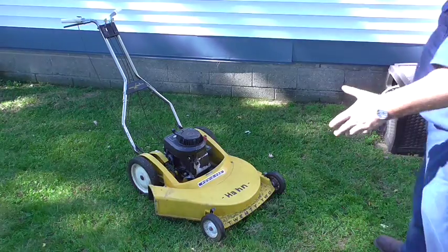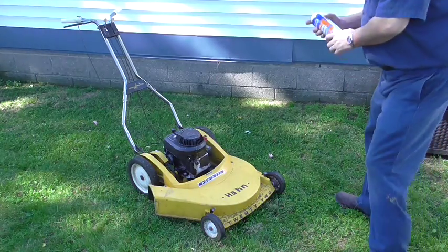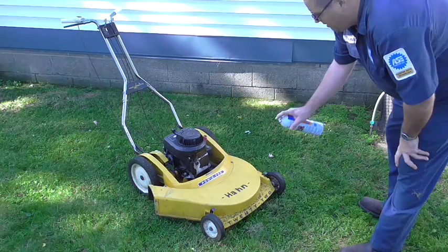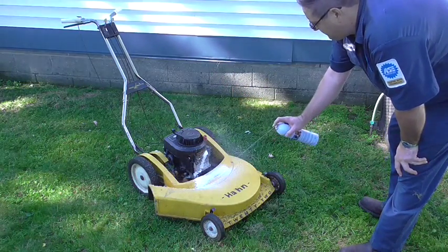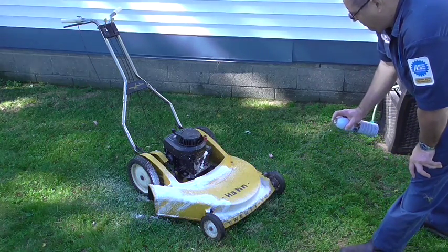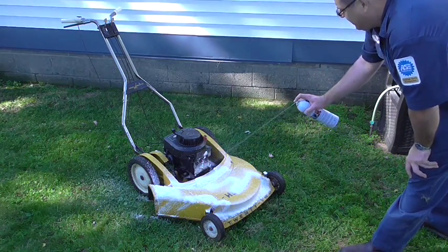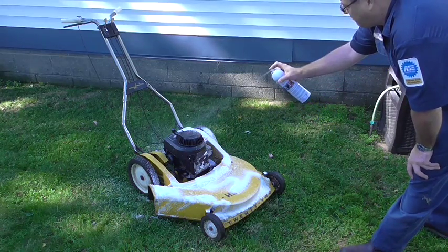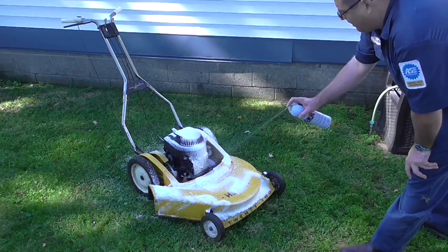Our first step is to get it clean. It is rather dirty, so I got some Gunk Foamy Engine Brite and I'm going to spray it down. Cleaning the deck, top and bottom, and the engine helps preserve the equipment for a long time.